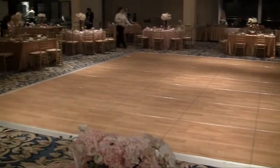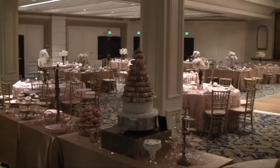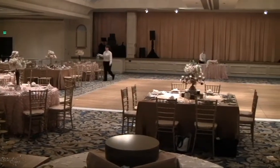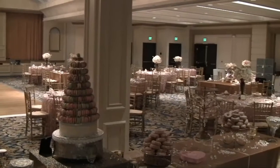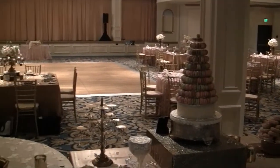One thing to be aware of in this room is that there aren't many power outlets — just as an FYI. There's basically one in each corner of the room and that's about it. And just from the back of the room looking back up at the stage where the DJ set up is. The sweetheart table was right there, and we had a big dessert station at the back as you can probably notice.